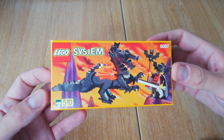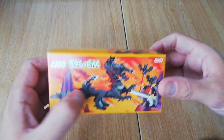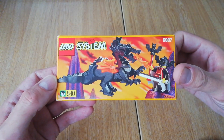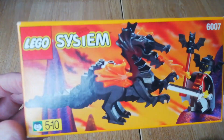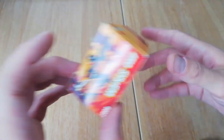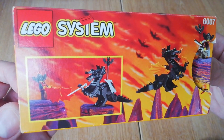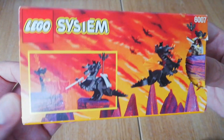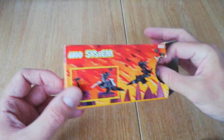Brick Set lists it as 12 pieces, but there are actually more pieces because the dragon pieces do come apart. Released in 1997, there's a really amazing box with that fiery sky and alternate builds. There's a really cool scene on the back of the box with bats flying across — fantastic stuff.